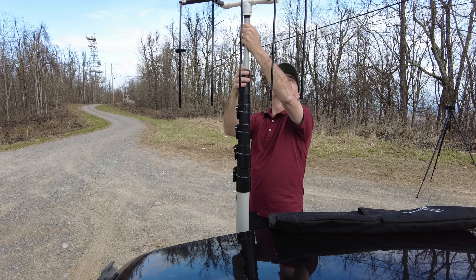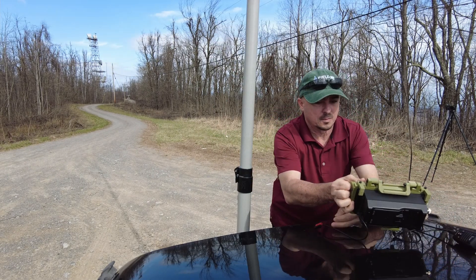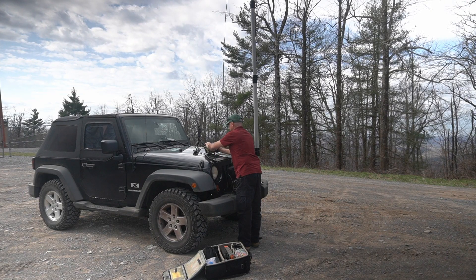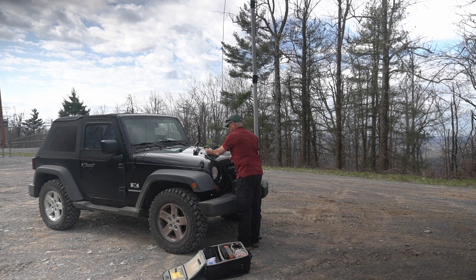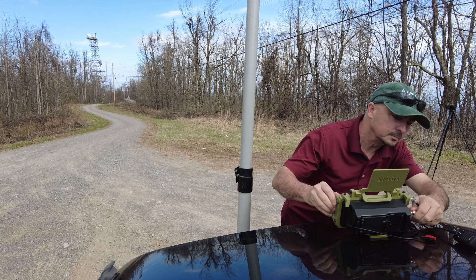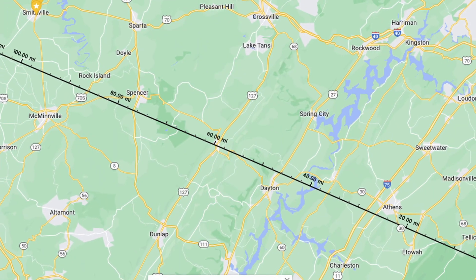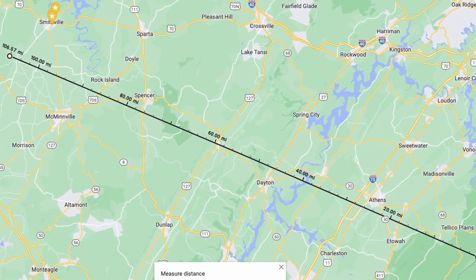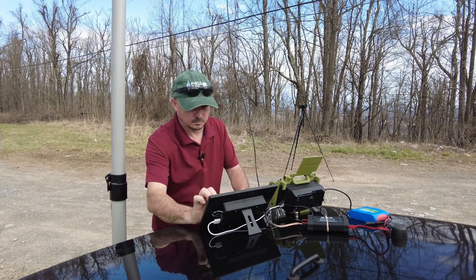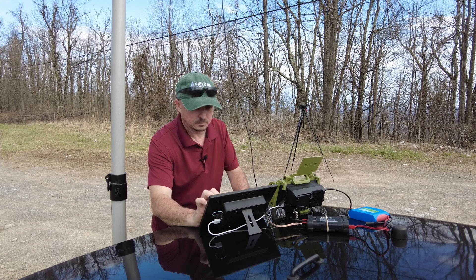My friends over in East Tennessee started something they call March Mountain Madness today. That group goes up into the mountains of East Tennessee just to hang out and play radio for the day. During those occasions, I try to get up here to Short Mountain, which is roughly 95 to 100 miles away, and see if I can make a contact or get a few QSOs with those guys using 2-meter Simplex.